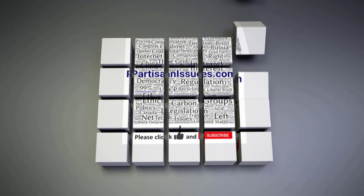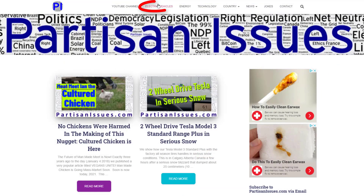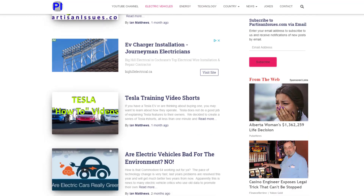We'd like to interject for just 10 seconds to ask you to click like if this is the kind of thing that you like. It really helps us with the Google algorithm. And if you're interested in electric vehicles, the energy industry, high technology, things like that, please click subscribe, because that's the kind of thing we talk about. Thanks.